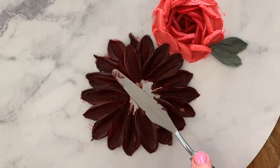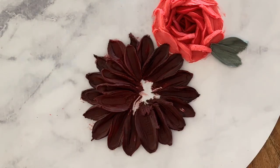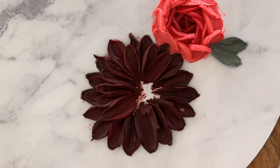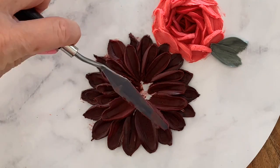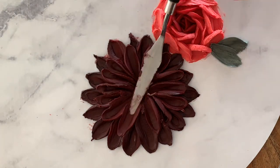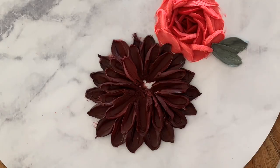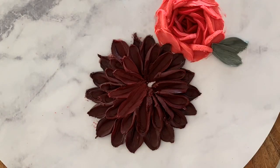Now I'm starting the second row of petals about a centimetre in from the first row. I'm staggering these petals so that they're in between the two petals beneath them. This isn't exact as there are 18 petals in my first row and only 15 in my second. You can make each succeeding row slightly lighter than the last if you want a more dimensional effect. My final innermost row is about half a centimetre in from the second row and this row has 10 petals.